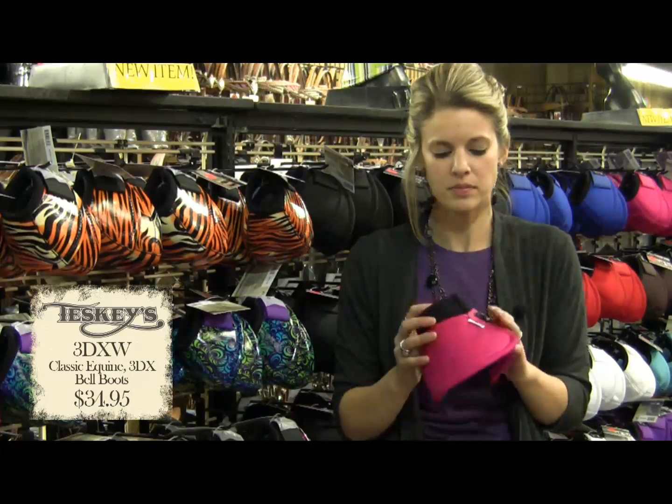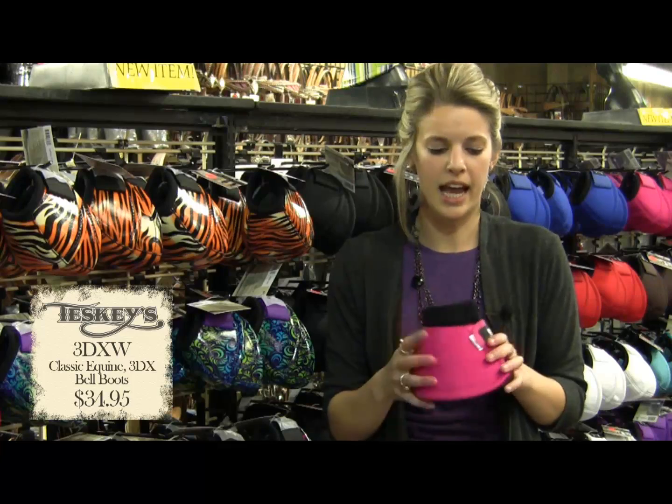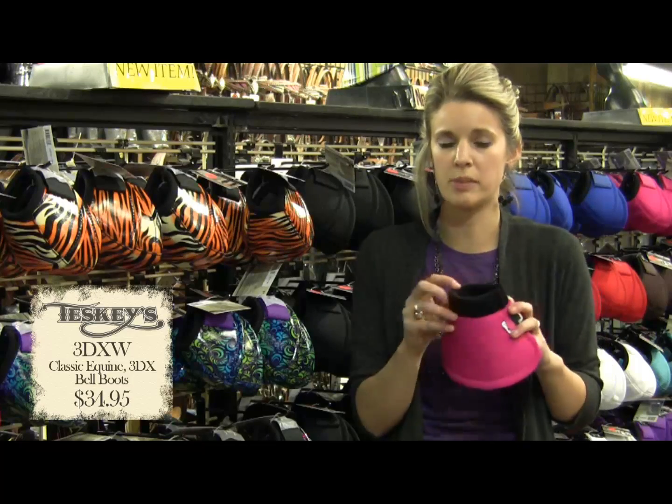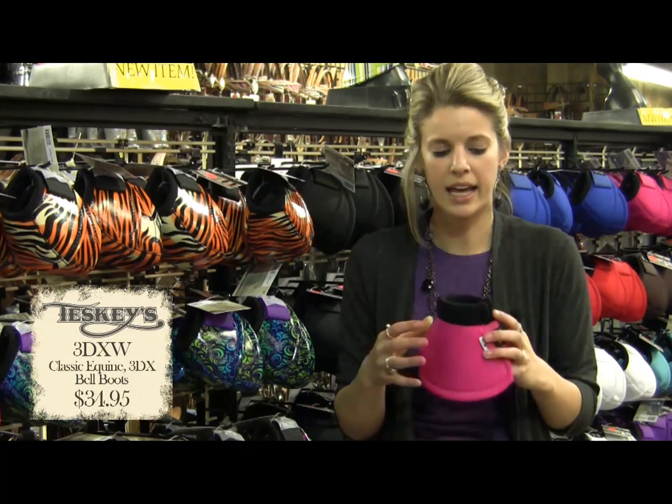This is our 3DX bell boot. Kossi Kwan designed it eight years ago. It was sold for English and endurance. It has a side closure instead of a front, which gives it a flat surface. It also has a collar cuff, which makes it more comfortable for the horse. It was designed to use with Polaraps or slump boots instead of a Legacy or a sport boot.